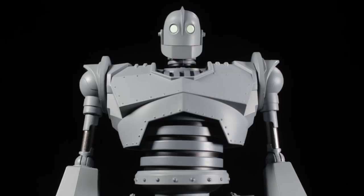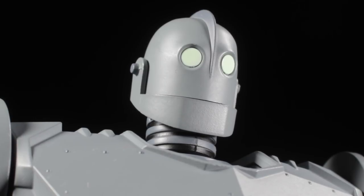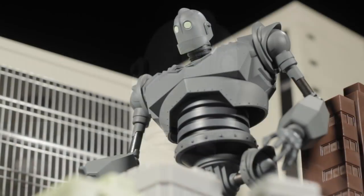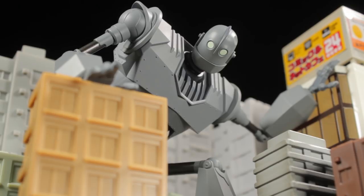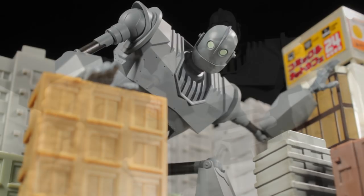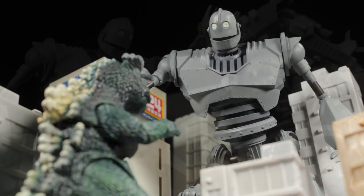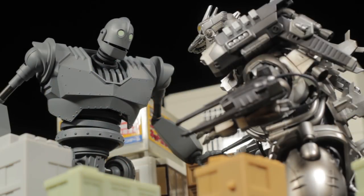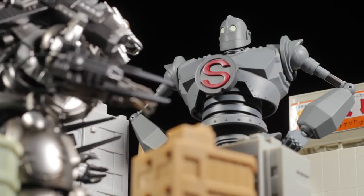The Iron Giant comes from the 1999 film The Iron Giant. In the film, a giant alien robot crash lands on Earth. Sustaining damage to his head, the Iron Giant loses his memory and forgets his primary objective. Late one night, a young boy named Hogarth encounters the Iron Giant and soon after they become friends. Hogarth must figure out a way to keep the Iron Giant hidden and teach him the ways of Earth while trying to avoid the U.S. government. Be sure to check out the 1999 film The Iron Giant.